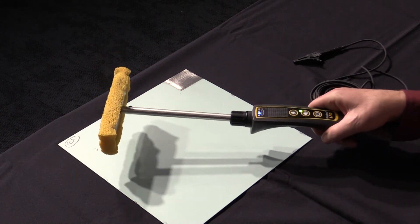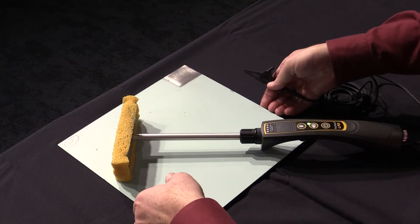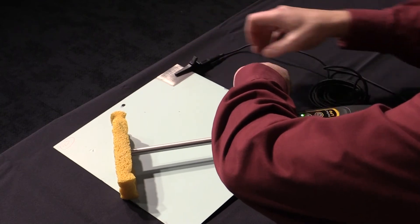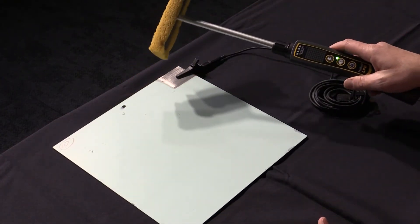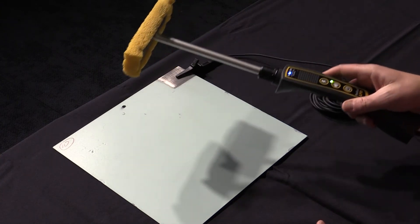To use the detector, wet the sponge with tap water. Attach the ground wire to an uncoated area on the structure being inspected. Verify continuity. Pass the wetted sponge across the surface at a rate not to exceed one linear foot per second.